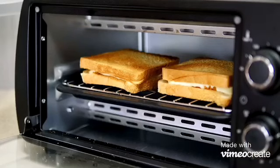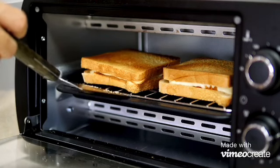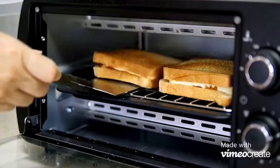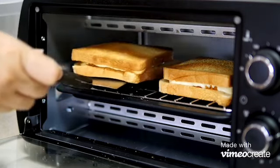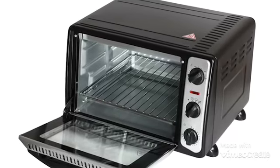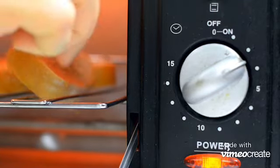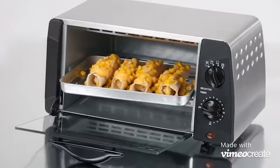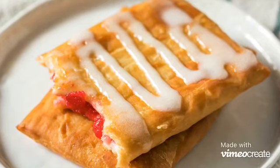The more modern toaster ovens we see today are much more advanced. Nowadays, toaster ovens are made with horizontal heating elements to cook more thoroughly. Not only has the direction of the heating changed, toaster ovens today include baking, broiling, and toasting heating functions.